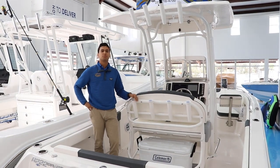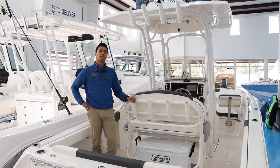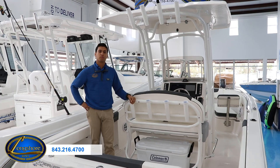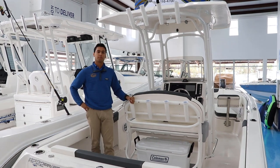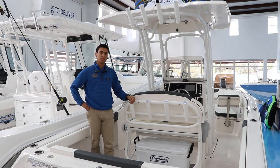This 222 EX is ready to hit the sandbars and offshore fishing grounds. If you want more information about this boat, you can give us a call at 843-216-4700 or go to our website at longshoreboats.com. I'm Gian from Longshore Boats — thanks for watching.